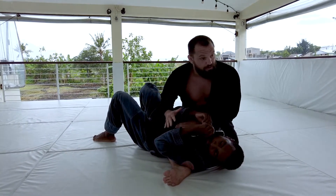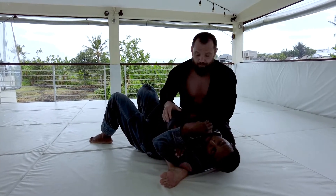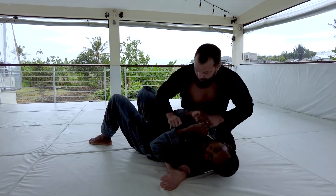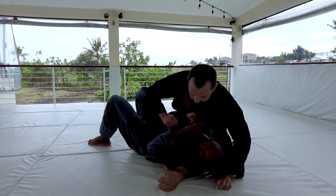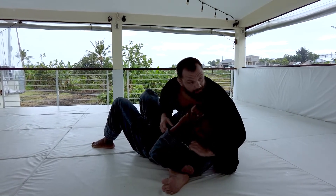Sometimes I get here with someone and their armbar defense is really good — I just know he's very strong, whatever it is. So I have another option. I can open his collar, grabbing that collar closest to me. I'm going to reach under his head and feed it thumb inside.